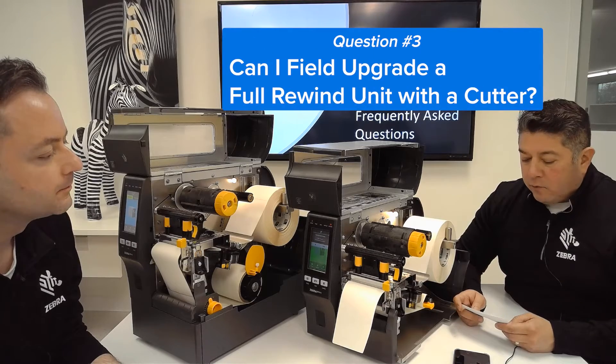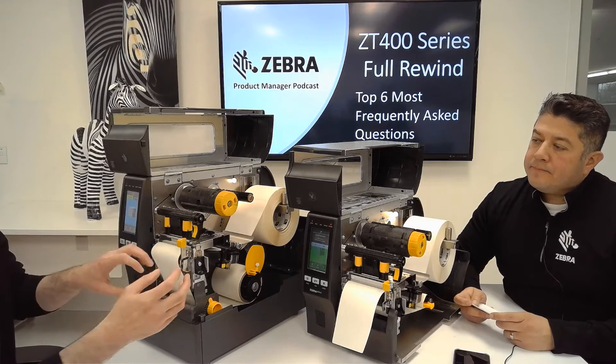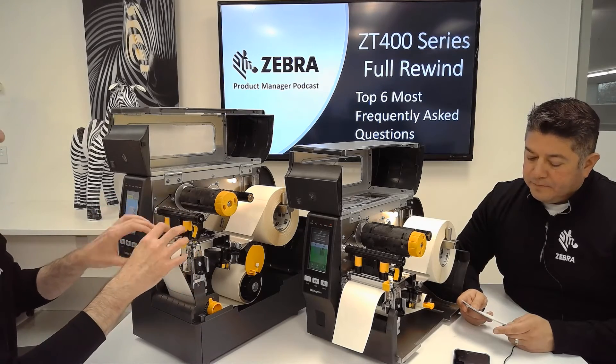Can I field upgrade a Full Rewind unit with a cutter? Yes, so that Peel Mech I was talking about can actually be removed and you can order the aftermarket kit cutter and install that.